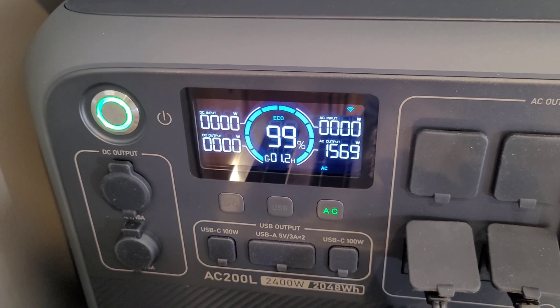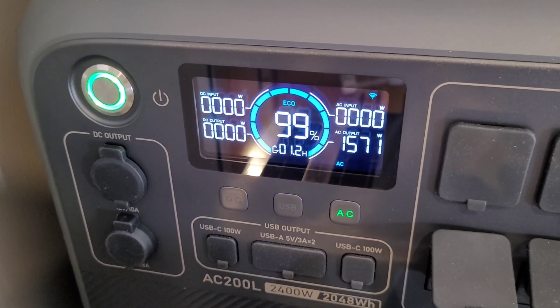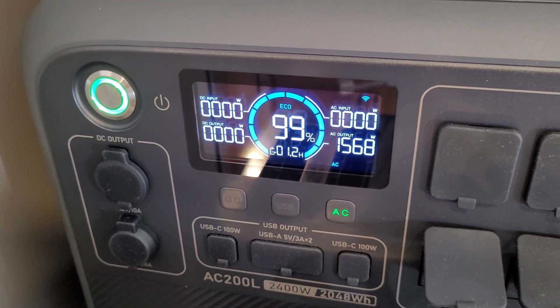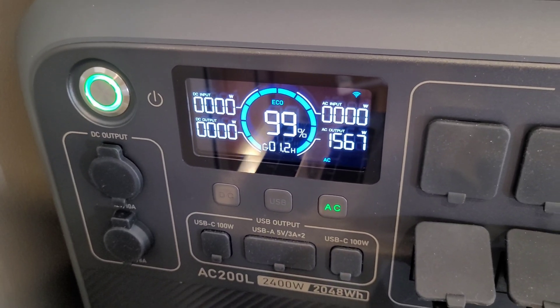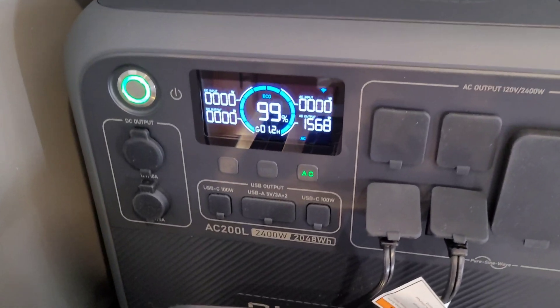The air fryer is pulling right around 1500 watts, so we've got 1.2 hours remaining estimated on the screen. We're only going to run for about 10 to 15 minutes — I've got a couple of hash browns in there — and then we'll pop the toaster down when it's time and see how this thing handles it.